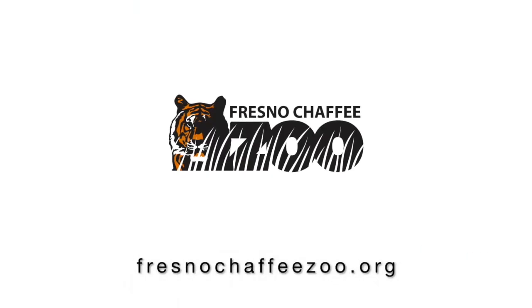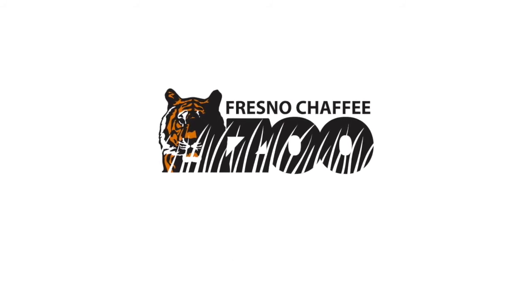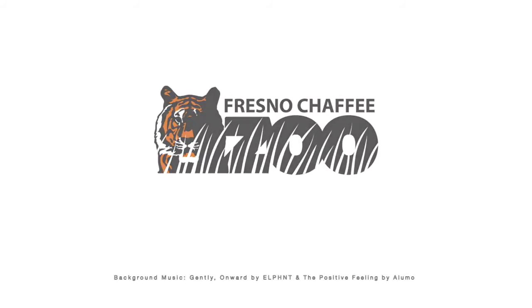Thank you guys for joining us. I hope you enjoyed the video. See you guys, bye!